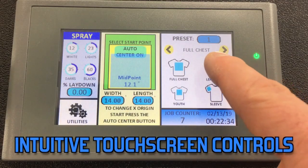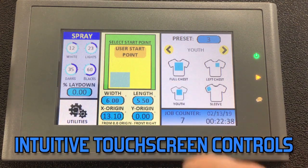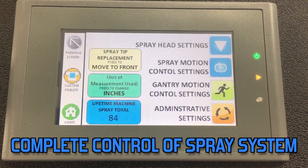The intuitive touch screen controls allow for quick change of spray location, size, and give you complete control over the entire motion control system of the pre-treat machine.